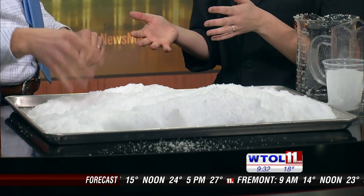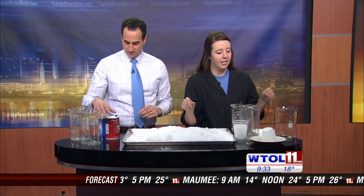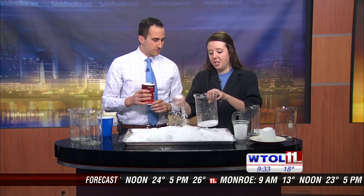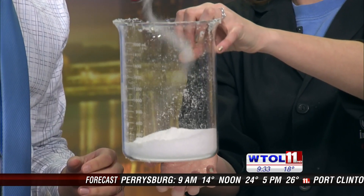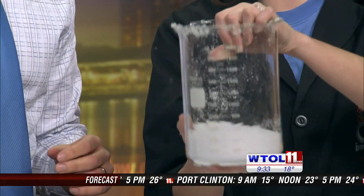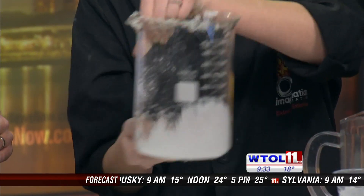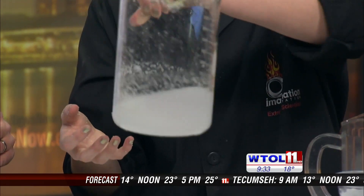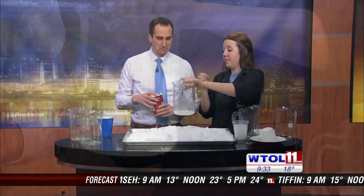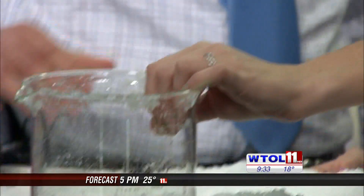We can actually reverse this process too. Our sodium polyacrylate absorbed all that water, and we can actually pull the water back out. We're going to use that salt — I'll put a little bit of our insta-snow in the beaker and have you dump a whole bunch of salt in there. I'm going to stir this around, and it's going to start to pull that water from inside the sodium polyacrylate. You can see it's a lot more liquid now. So we've got a reverse process — it's reverse osmosis, pulling that moisture and water out.